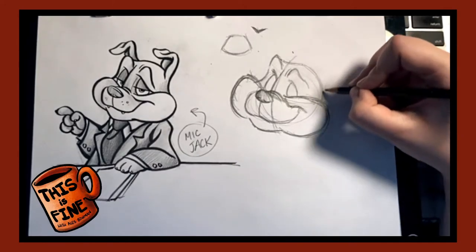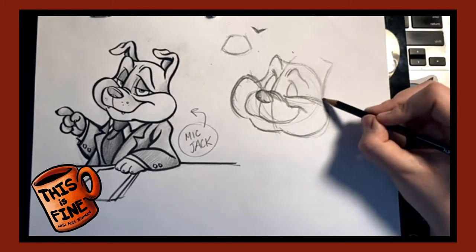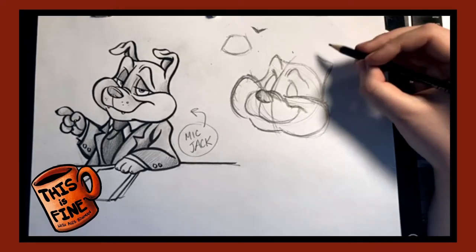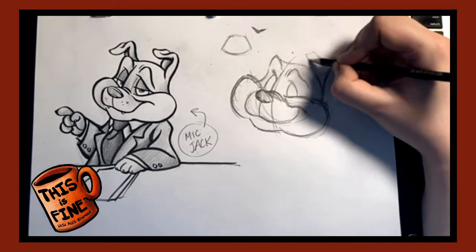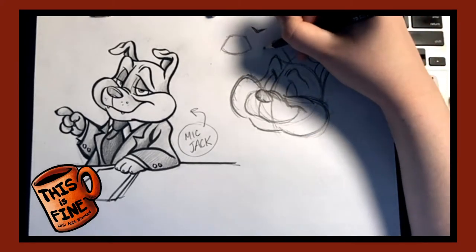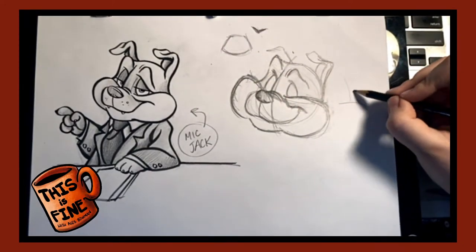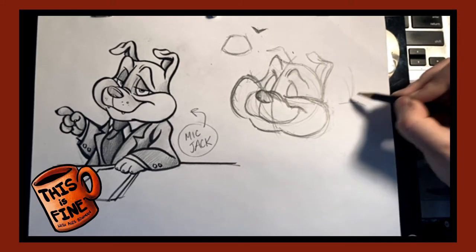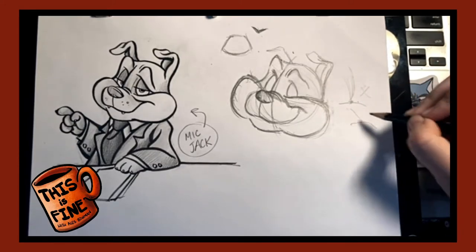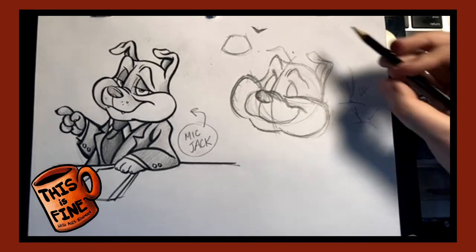Now I'm going to add his ears. This is another Byron Howard tip — you want the ears to start at that junction, a little bit above it. Walt Stanchfield, a Disney animator who gave famous lectures during the Bronze Age of Disney — my personal favorite era — says you never want a tangent, which is where two lines going in the same direction meet somewhere. You never want that. You want the lines to clearly separate instead.